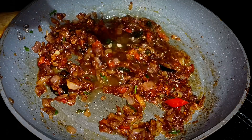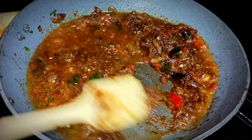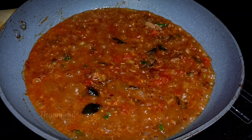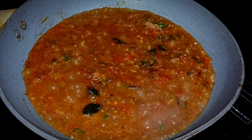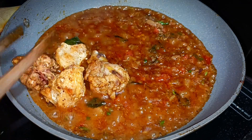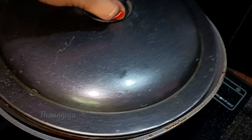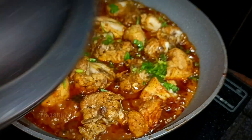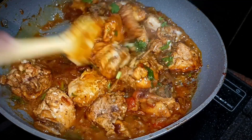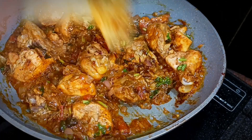Let's mix the masala and mix it up. We will mix it up. We will extract it. If you like it, we will take the chicken. We have to mix the chicken with 3-8 calories. I will cook on a medium flame for 15 minutes.